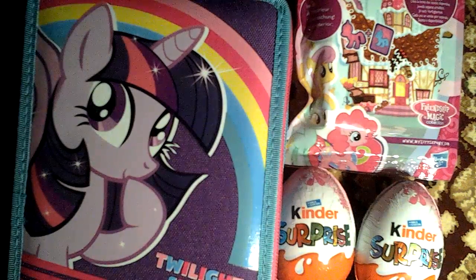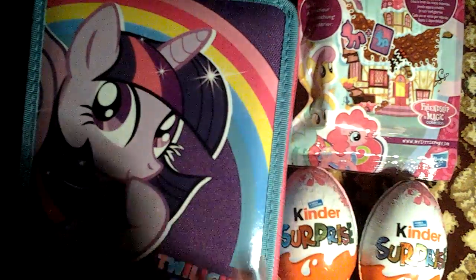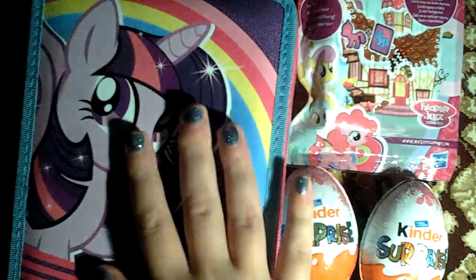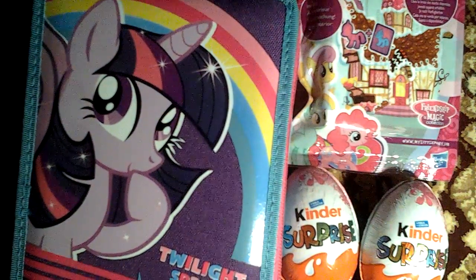Hey everypony, it's me, I Love Fleshy, and today I have some surprises for you! And do you like my new nail polish? It's metallic glittery blue. I love it. Okay, so let's get started.